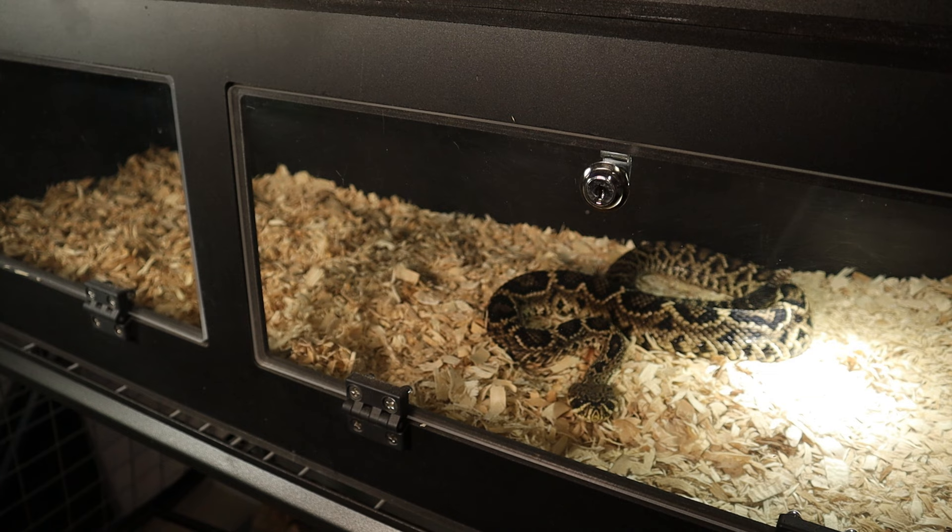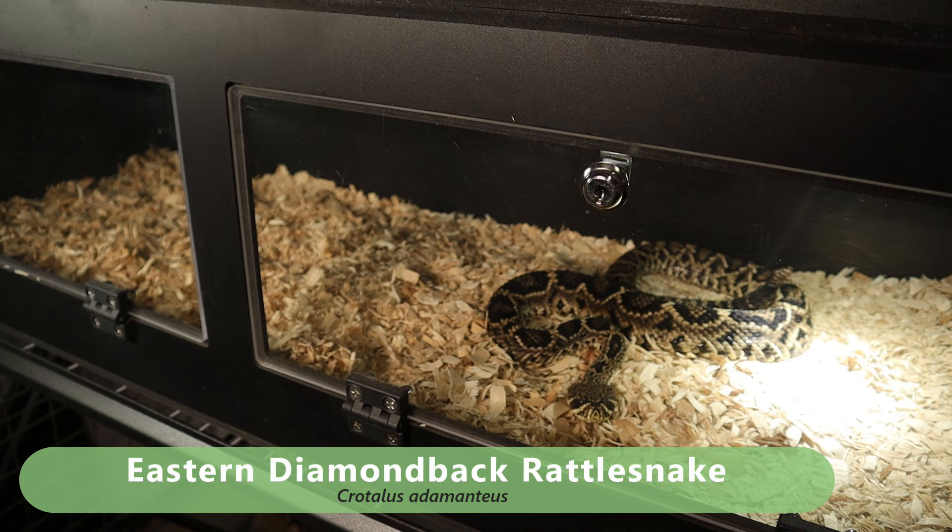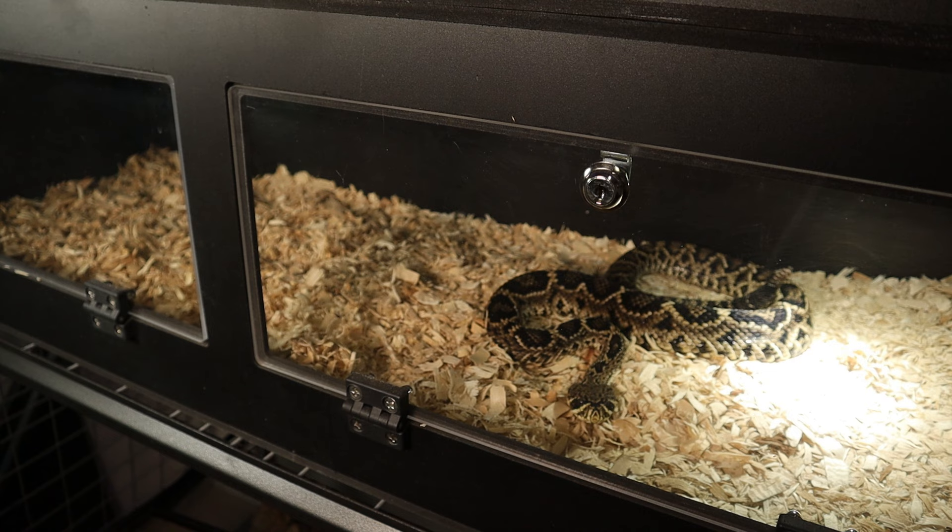Let's get started with the feeding portion of this video. You're gonna know this name by the end of the video — this is the eastern diamondback rattlesnake, the Crotalus adamanteus. This is one of the best rattlesnake species in my opinion because they are the largest. These things can come in around three to six feet long — that's a big snake — and some individuals can get even bigger than that, up to seven-plus feet long.